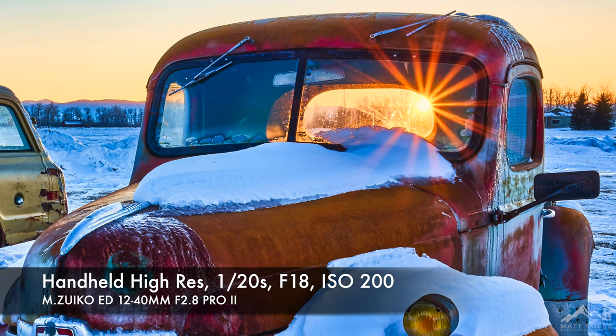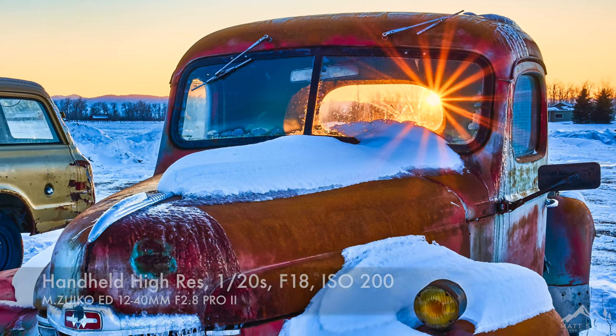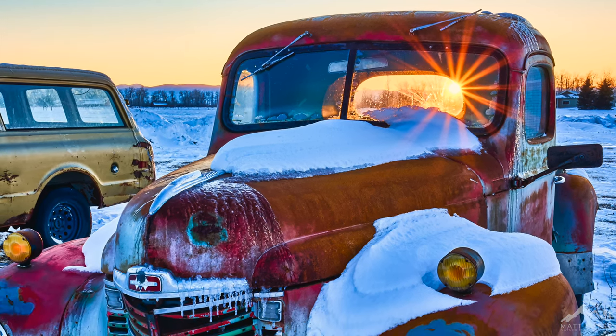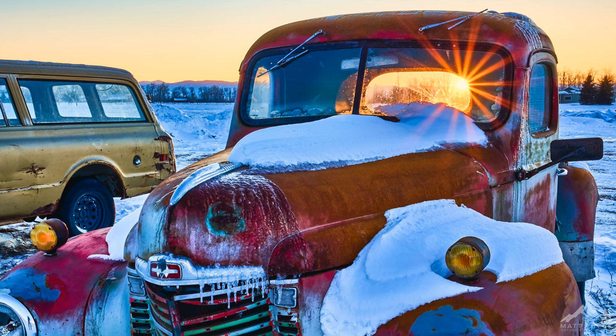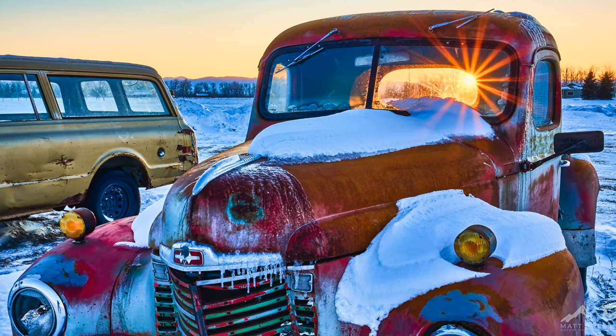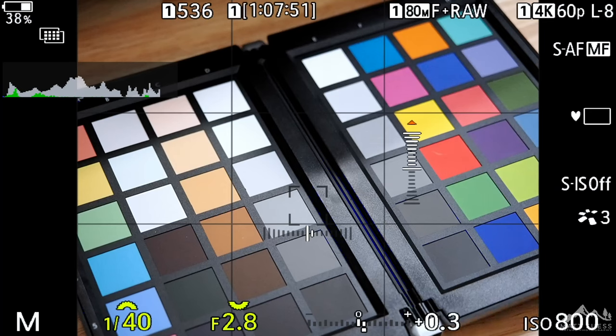Your times are going to be a little bit different if you're doing slower shutter speeds, like 1 second. Remember, if you're in Handheld Hi-Res mode, it's taking 12 different shots — so that's 12 seconds plus the processing time. And in Tripod Hi-Res mode, that'd be 8 different shots at 1 second each, again plus the processing time.